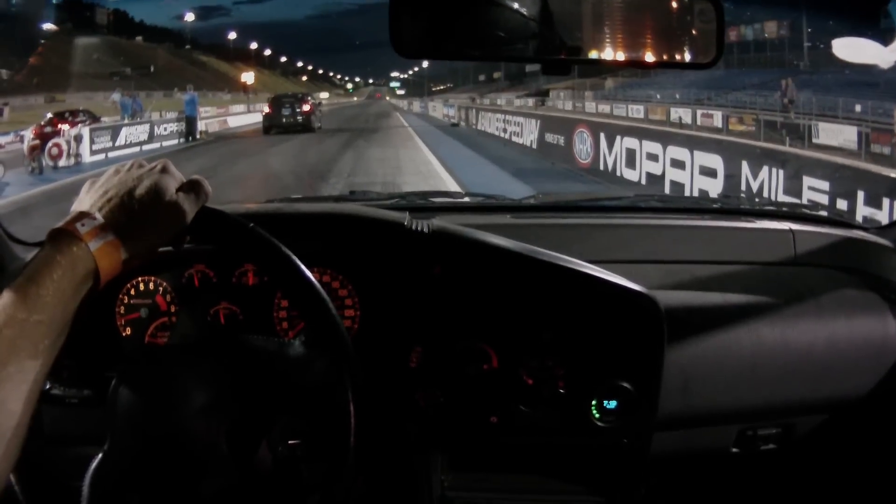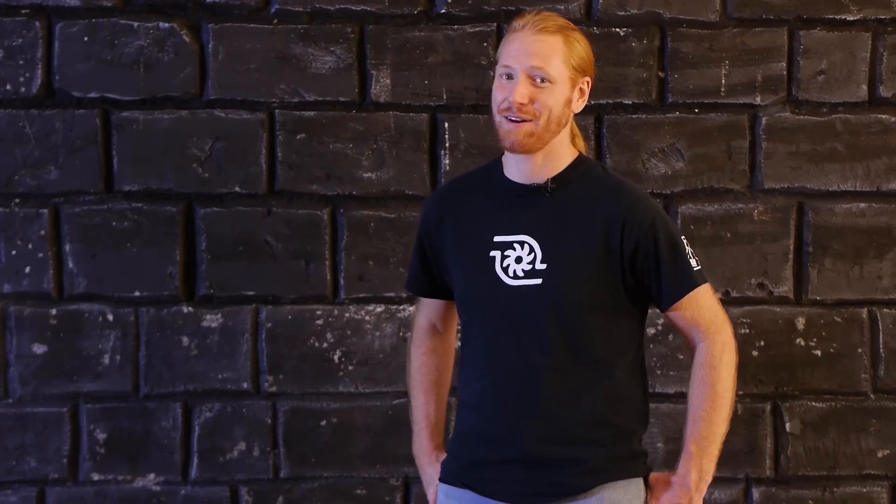Anyway, for the next video I'm going to be updating you guys on Project Eclipse. We're going to take it to the drag strip and make some passes, and then we're going to start in on some more upgrades. Hit subscribe — you're not going to want to miss it.